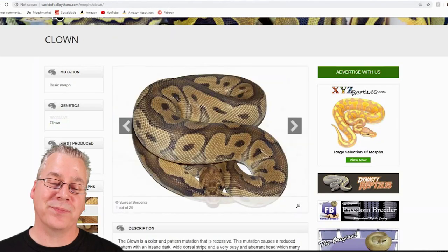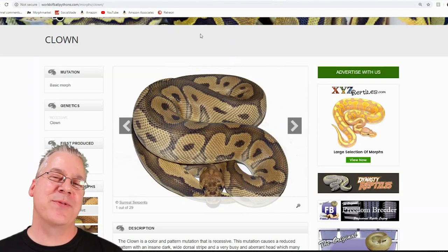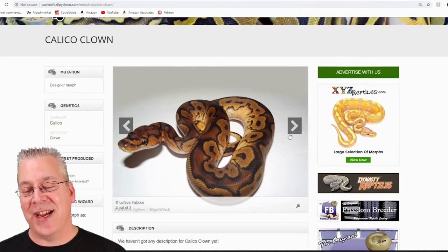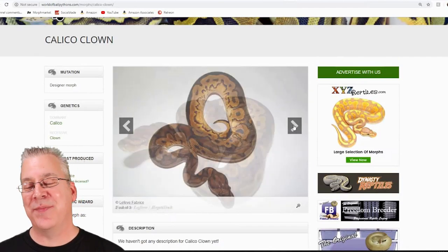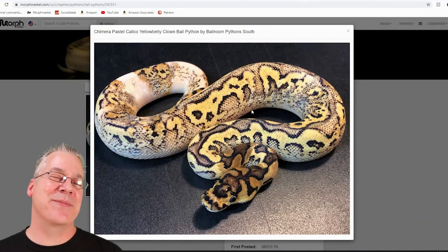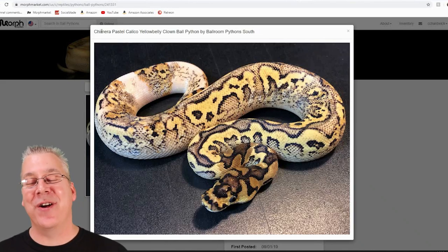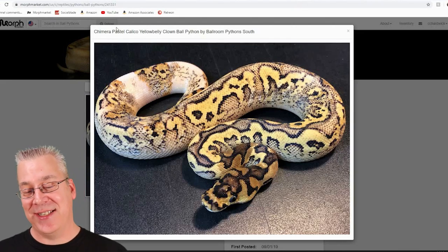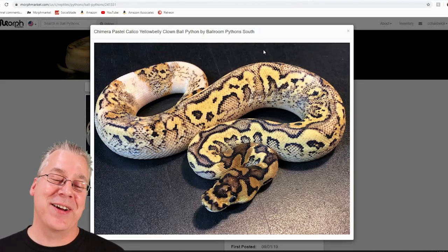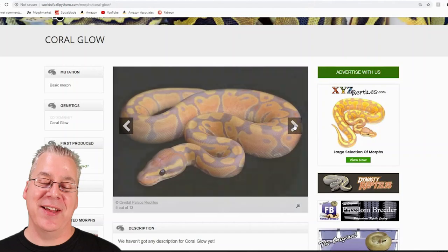Here's the clown — probably the best recessive morph when it comes to combos. Mix the clown with calico and here is a kind of low expression clown calico. I pulled up a really high expression over on Morph Market — this one's crazy because it has some other stuff on top. You can really see the calico breaking through. It's also a chimera, which is a genetic anomaly, and it also has a pastel and a yellow belly gene in the mix. I thought it was one of the craziest clown combos with calico.